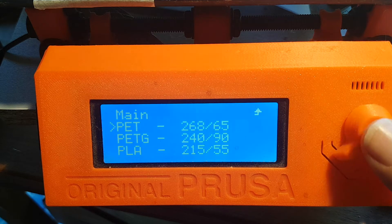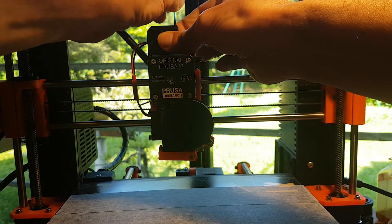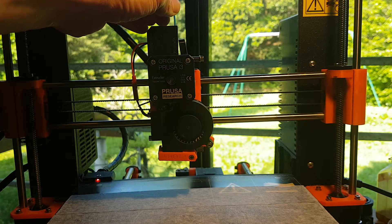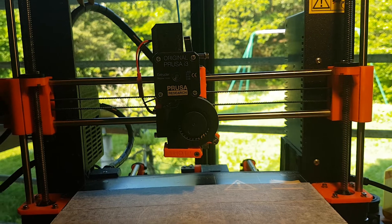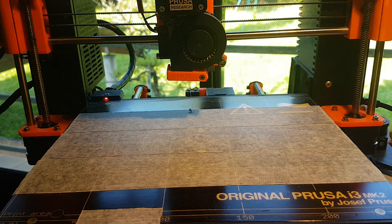Let's start the preheating. Now we will insert the filament into the filament sensor and load the filament. It's loading — it will quite soon appear under the nozzle. Okay, it's there.